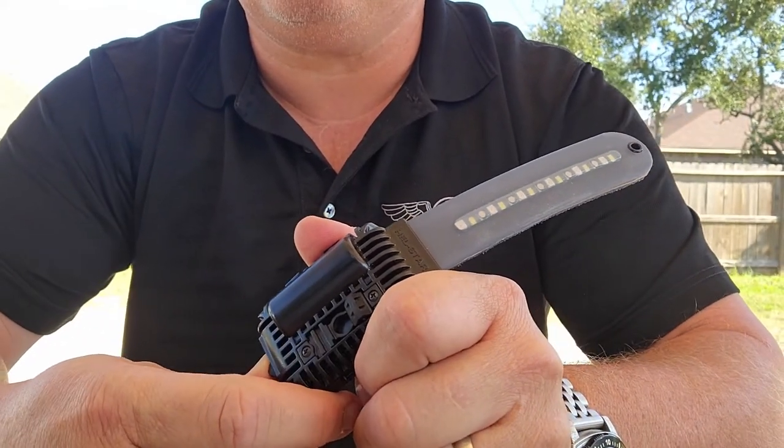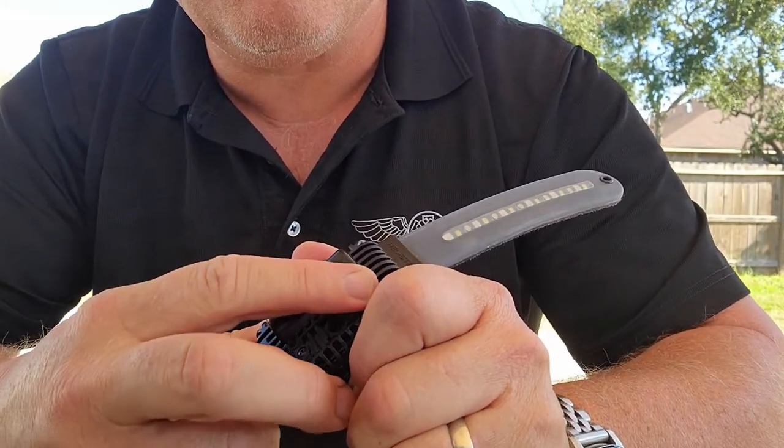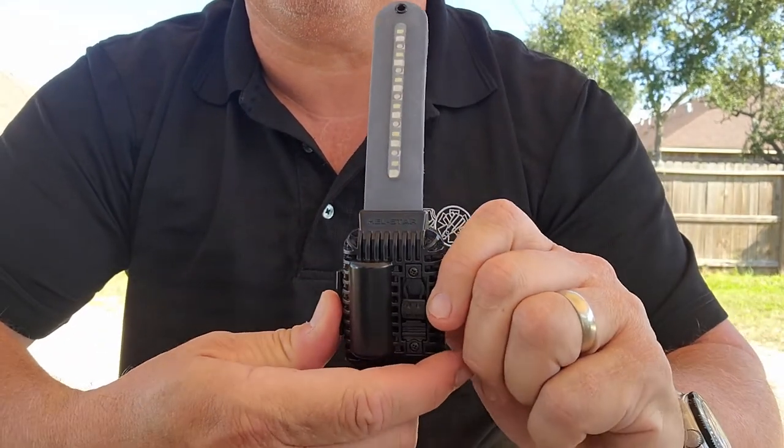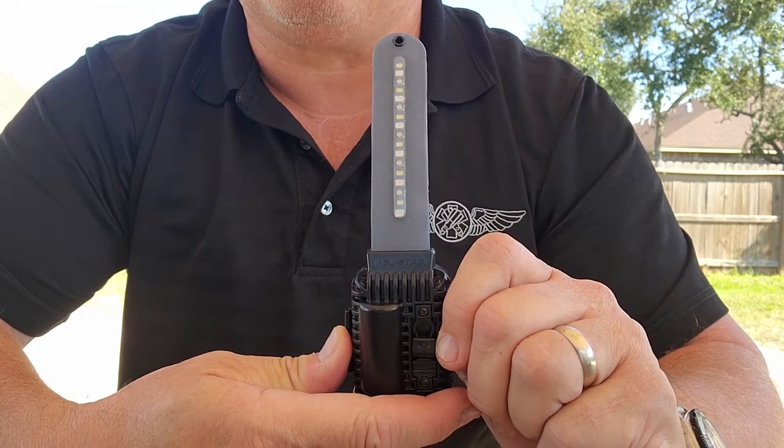Operationally check it. And your unit is ready to go to work.